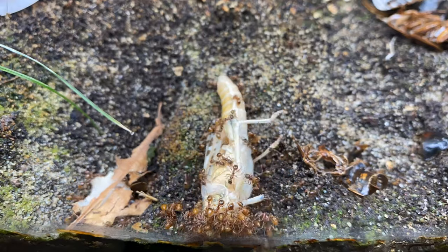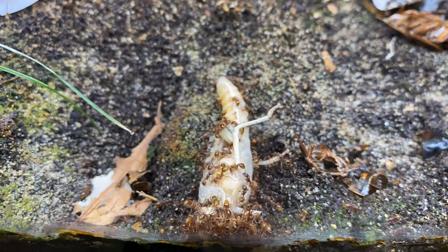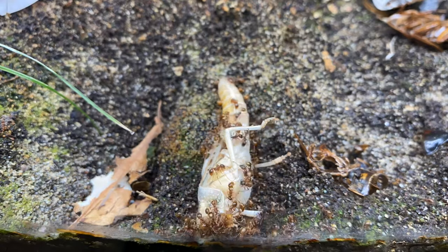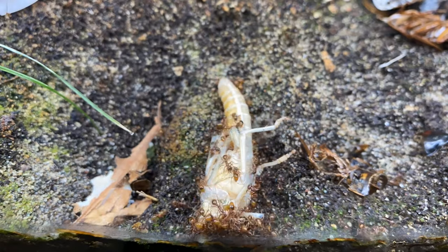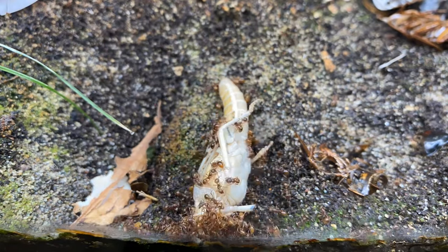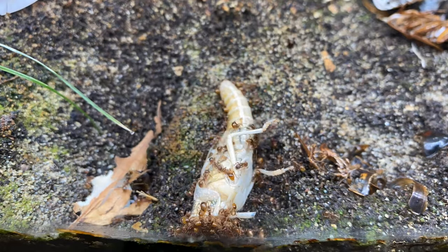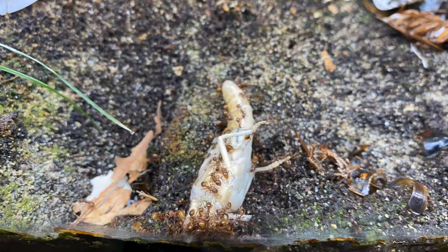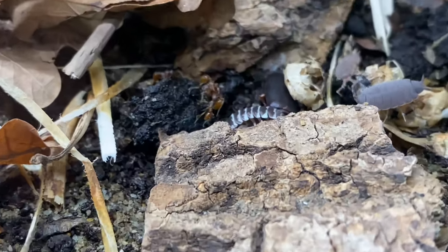I've also got some more things arriving, including certain beetles and stick insects. I'm hoping they'll control some of the plants, as maintenance is very long each week — though it's actually quite therapeutic. The main thing is I want them to eat some of the plants I wouldn't necessarily be keeping as trimmings, because now I've got so many trimmings I don't need to keep them anymore.